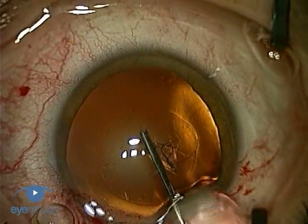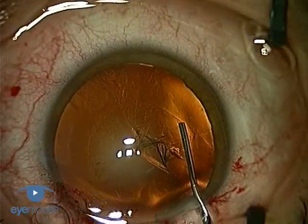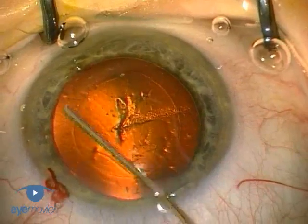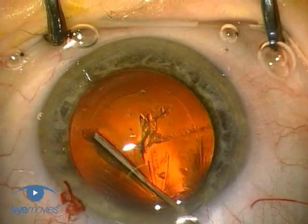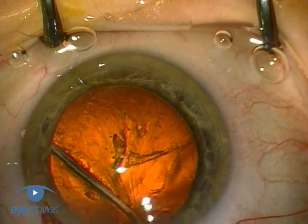Many surgeons like to begin by displacing the viscoelastic out of the chamber before making any attempt at either of the hydro manoeuvres. It's not essential to do this, but it may allow easier flow of fluid around the lens by reducing the outflow resistance as the fluid comes back out of the bag.